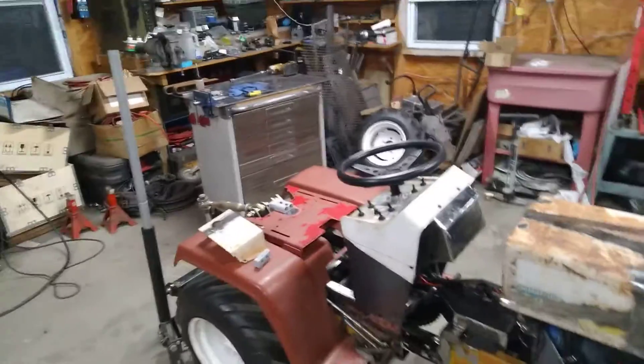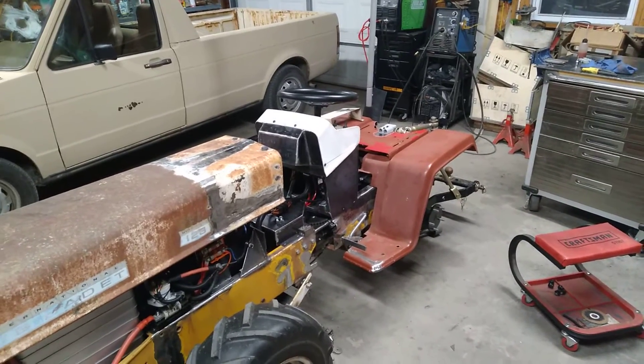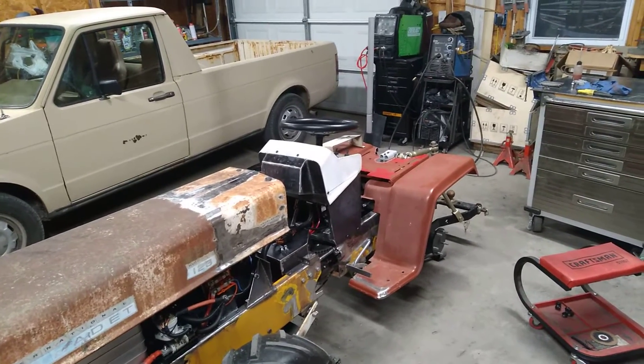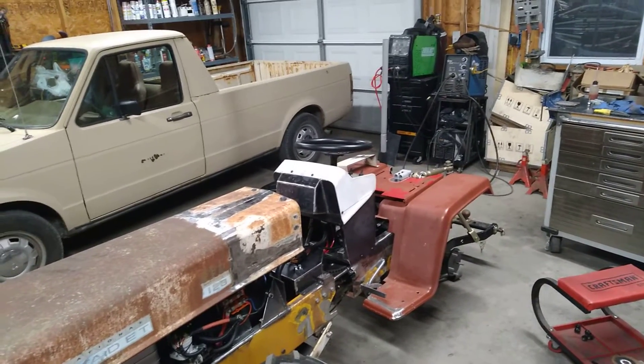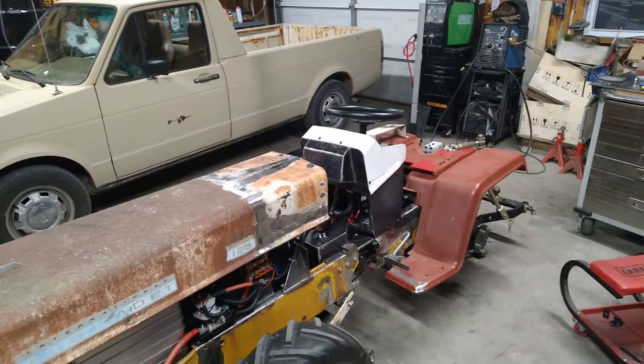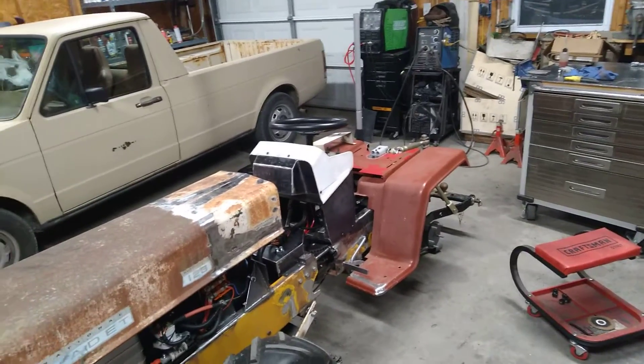Beginning of this weekend I thought the same thing — I was going to take one last look around everything and then start taking it apart. I went and got a sandblaster and some media, I've already got the paint, and a buddy of mine is going to do the painting for me. So I thought I'd start taking this apart and get that ball rolling.